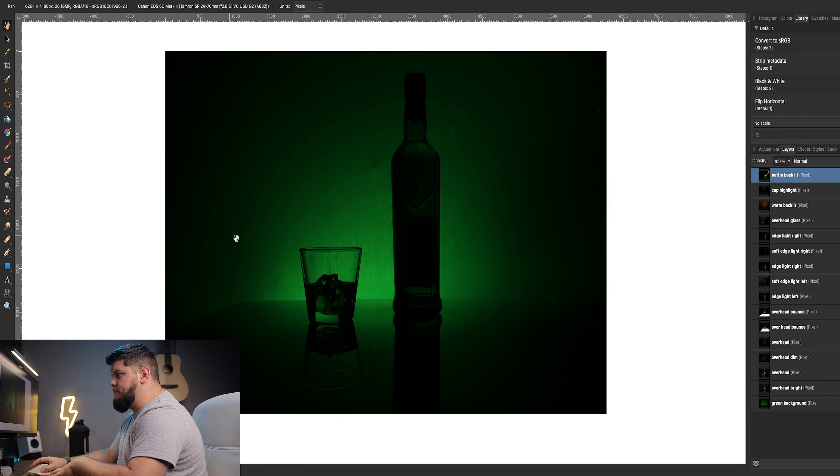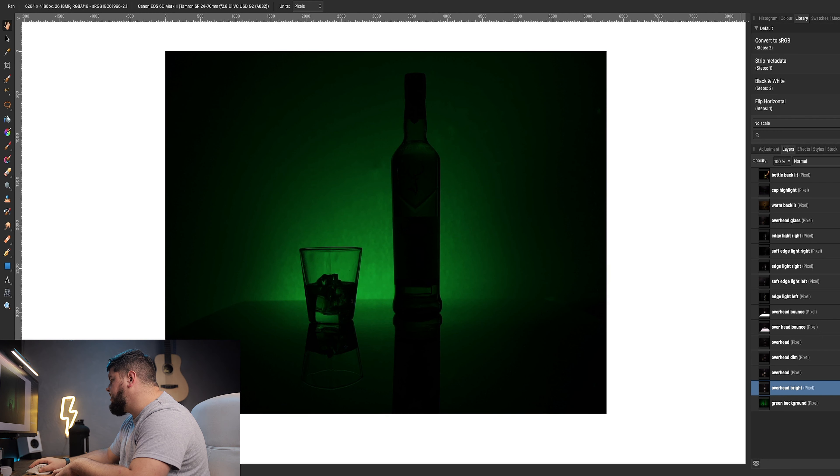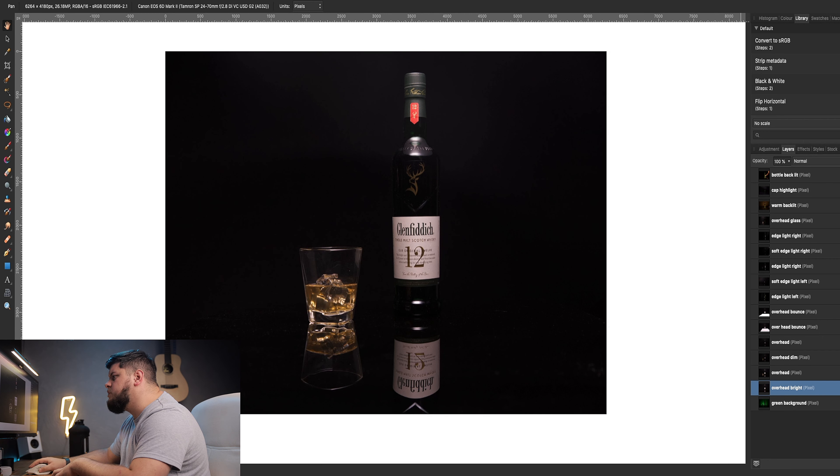So what we've got here is our green background. There are some bumps in the backdrop from the light stand poking through, but I'll remove that later with some spot removal. Then I've got four different overhead shots — like I said before, it's mainly so that you can have options. I can click through these overheads — I quite like that one but it's a little bit brighter than I'd like.